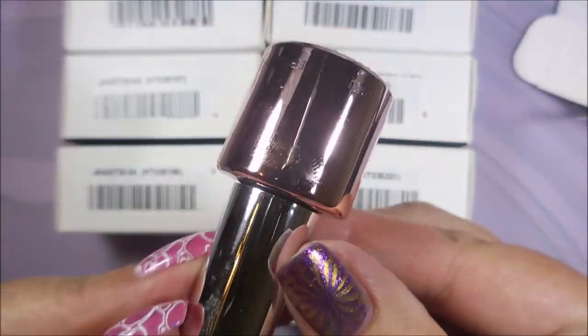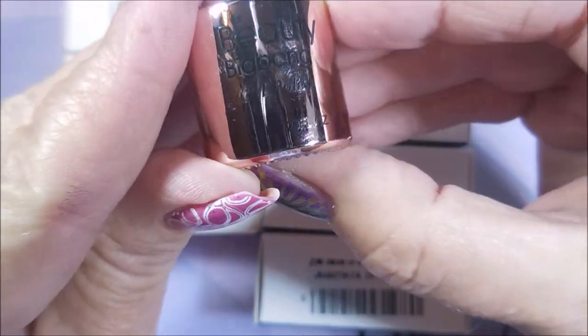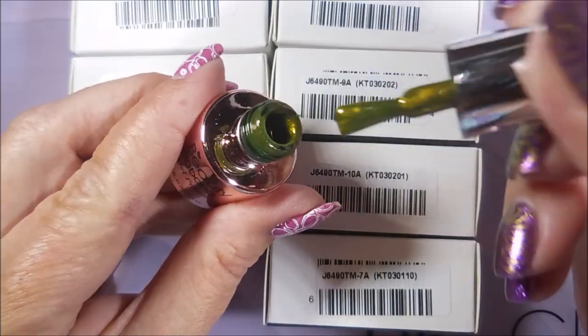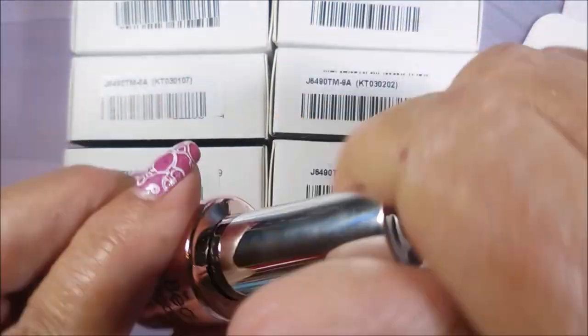They all came in this little box, and look at the packaging — love that rose gold packaging. And I'm just going to show you a brush shot real quick. Nice brush. I do like the brush.